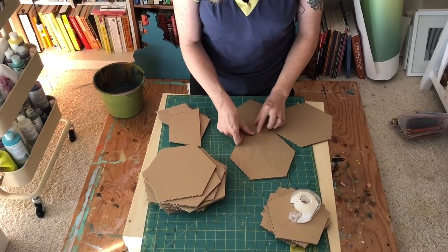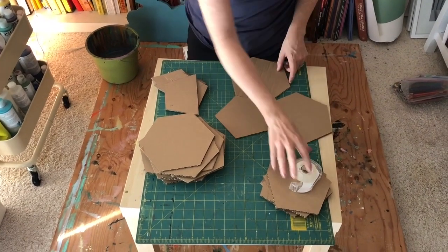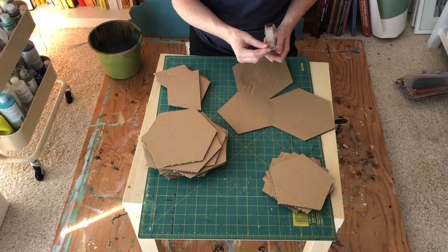I'm taping the hexagons around the center pentagon — it's going to make like a flower shape.